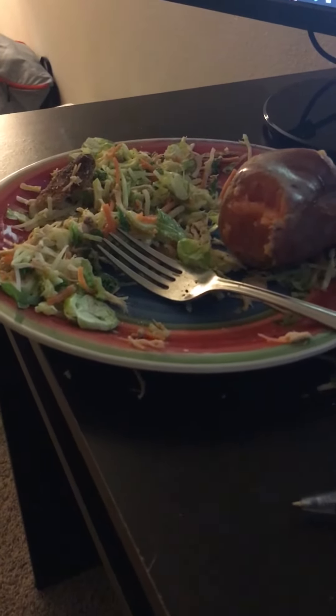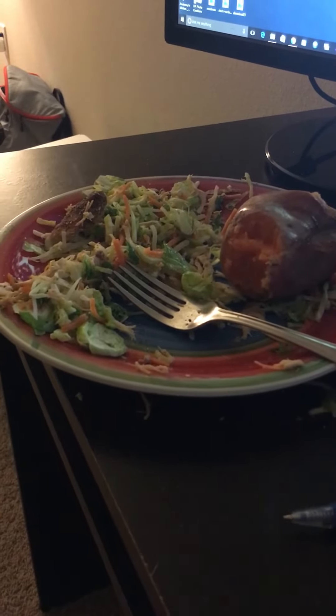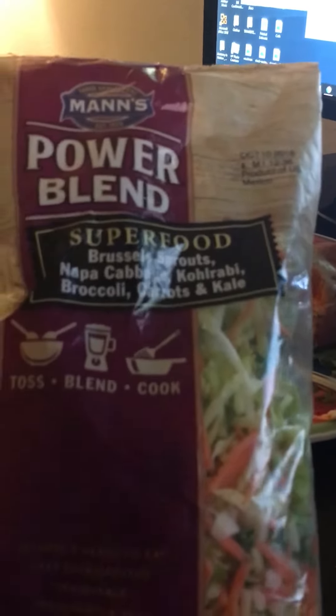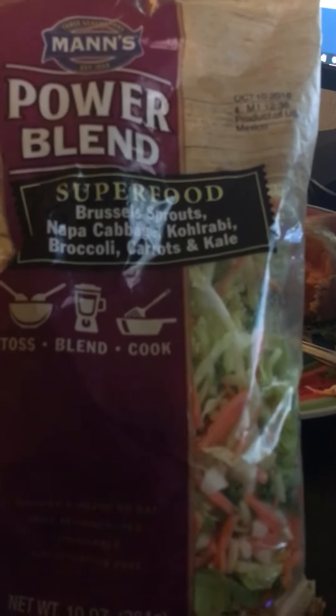So I'm going to show you guys what you're staring at right here. This is basically one of my super food vegetable blends mixed with a medium sized sweet potato and about 150 grams, or a little bit over 5 ounces, of some baked chicken. You can pick up one of these power blends at any of your local supermarkets — you usually find these in the fresh produce area. This one here has kale, cabbage, carrots, and a bunch of other things like brussels sprouts.